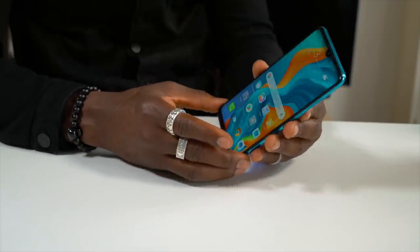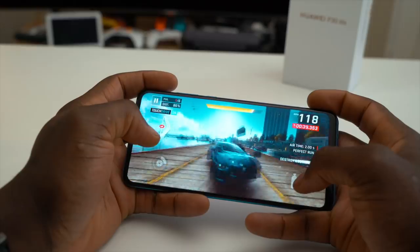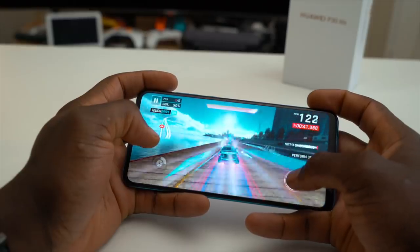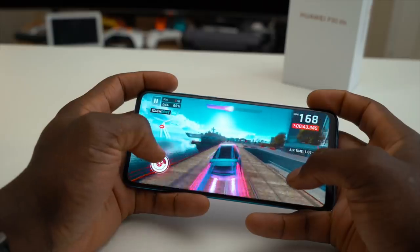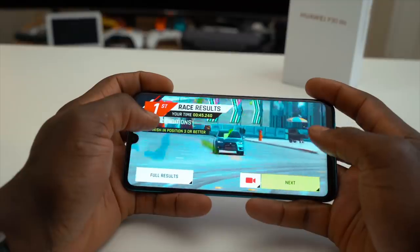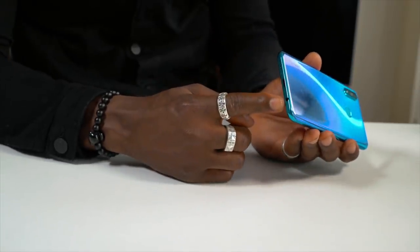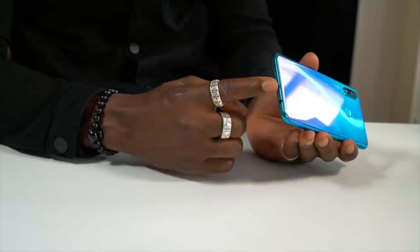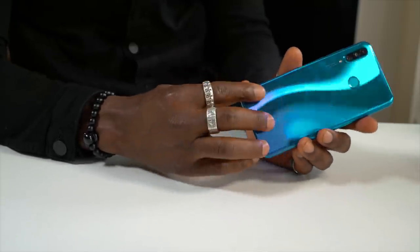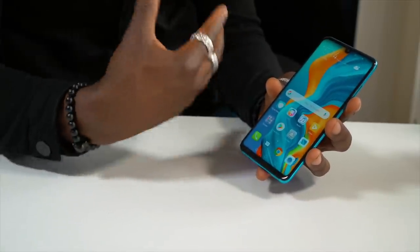For £329 the P30 Lite is definitely a well-rounded device. You get a triple camera setup — 48 megapixel with F1.8 aperture, 8 megapixel ultra wide angle lens, and a 2 megapixel depth sensor. There's a fingerprint sensor on the back, expandable memory via micro SD card, a 3.5mm headphone jack and USB-C for fast charge and fast data transfer, plus the latest EMUI 9 operating system — so you have everything you need right out of the box.